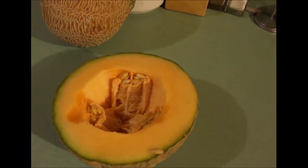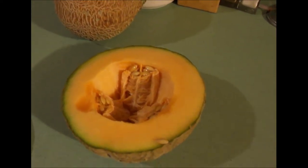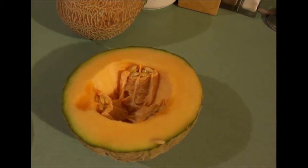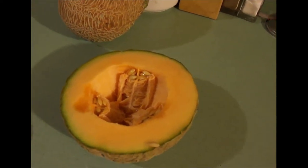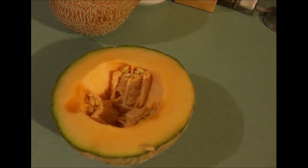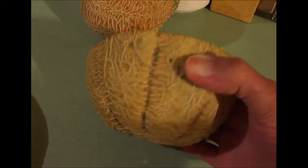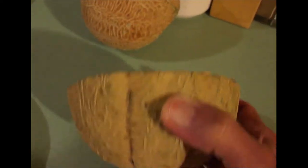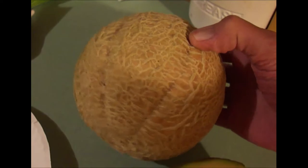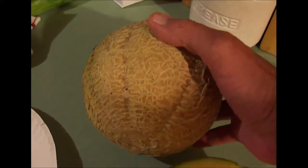I don't know about y'all, but I'm not into growing rind — I'm into growing that sweet salmon-colored flesh. So what is a honey rock melon? Well, the seed packet from Burpee said it was a honey rock cantaloupe. But in fact, the honey rock is a musk melon. What's the difference? Well, cantaloupe has the netting — which you're going to see right here — but it doesn't have the ridges. See the ridges? Let's take a look at this other one. You can clearly see the lines and the ridges it forms. It's a musk melon.